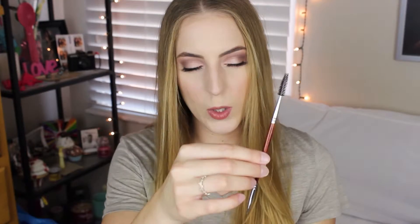So the three items I use are a big spoolie — you guys can see that — and then I use a spoolie with an angled brush on the other end. And then my brow product: I use the Smashbox Brow Tech.